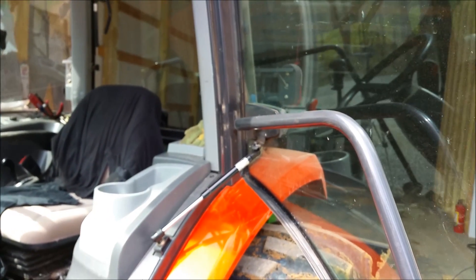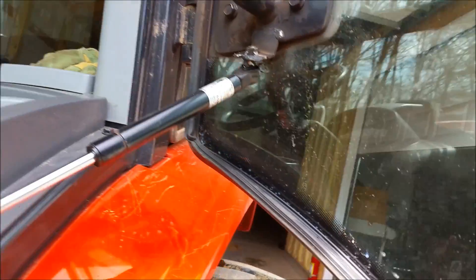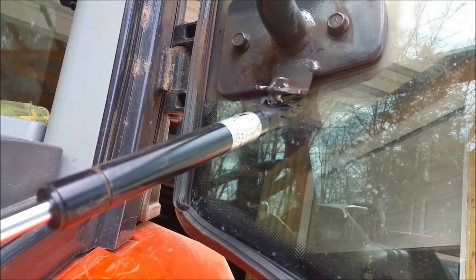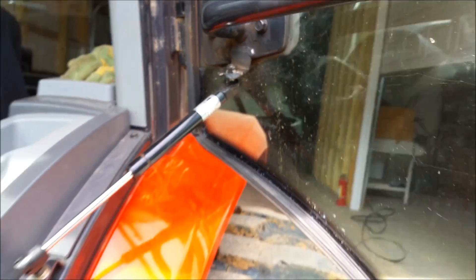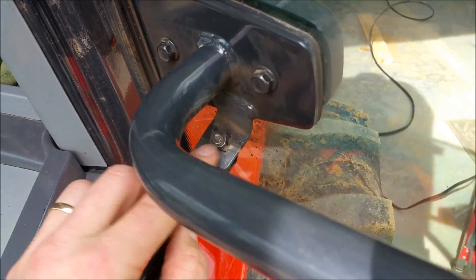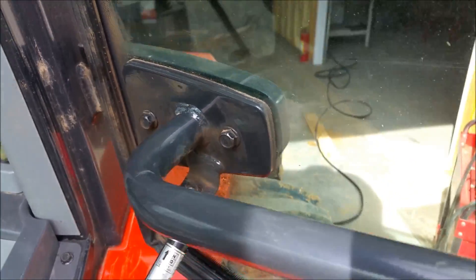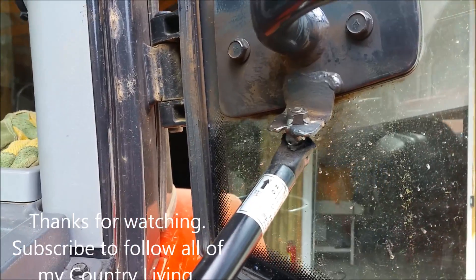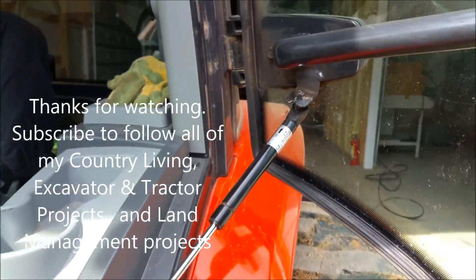I welded it once and didn't have a good enough weld and she popped, so this time I held it on a little bit longer — this time it'll work. Very nice. The other part of this equation was that the bolt was broken, so half was stuck in the nut up here, which solidified my decision on not replacing that whole shock.